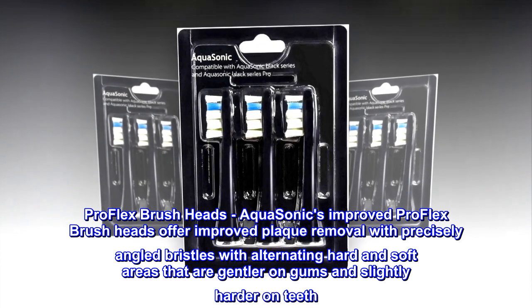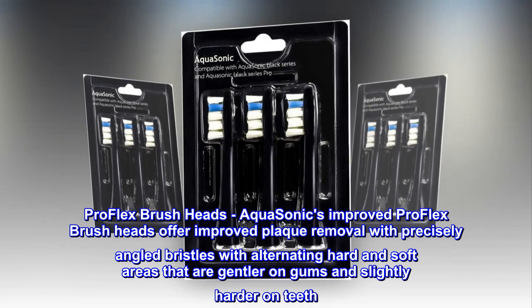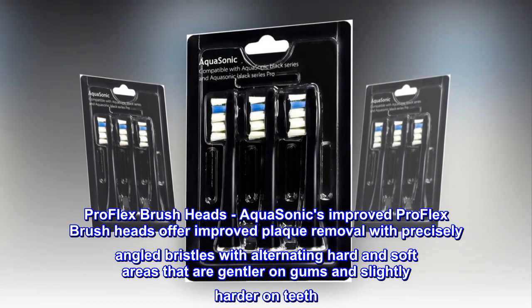Aquasonic's improved ProFlex Brush Heads offer improved plaque removal with precisely angled bristles with alternating hard and soft areas that are gentler on gums and slightly harder on teeth.